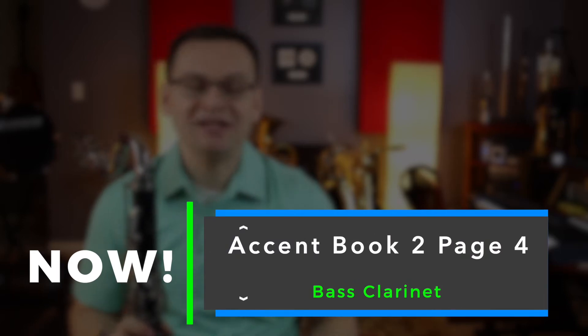Hi, bass clarinets. Welcome back. In today's video, we're going to work on Accent Book Two, page number four.